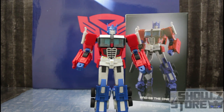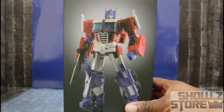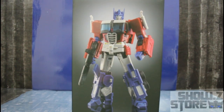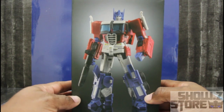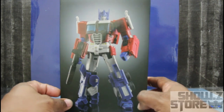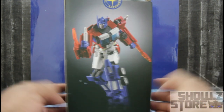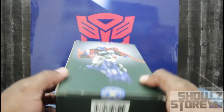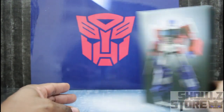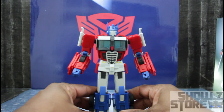We are going to do a review on The One. First off, let's get him out of the way and talk about what's going on with the box. We have SND-08 The One, Optimus Prime on the front, logos on the side, posing on the back, on the top and bottom, nothing on one side. There you go for the packaging.